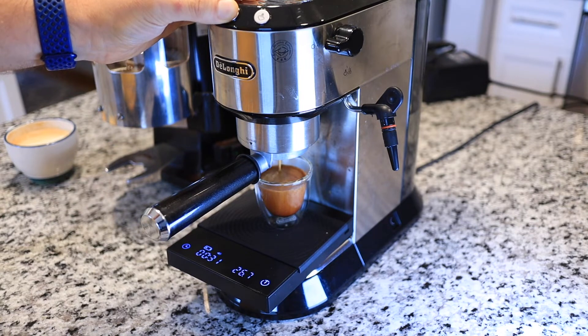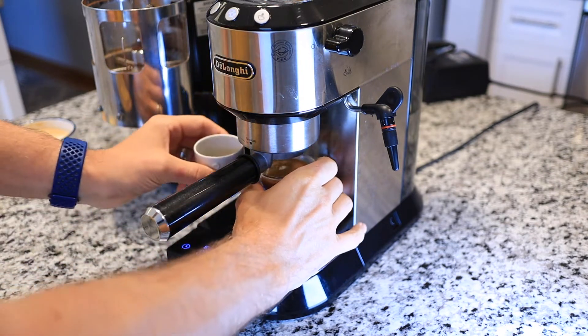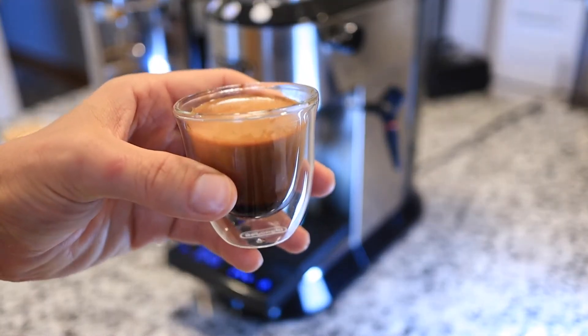These beans are from a local roastery, they're fresh, and look at all that crema. Mmm, good.